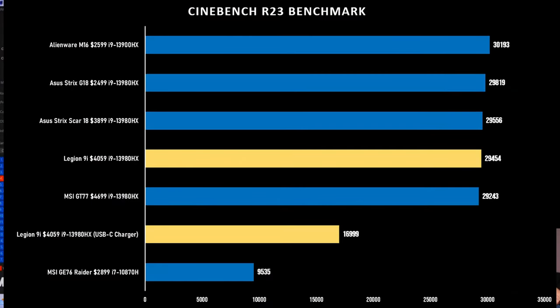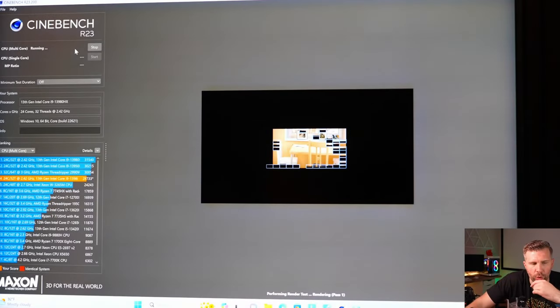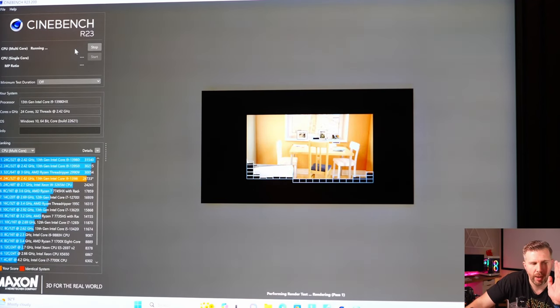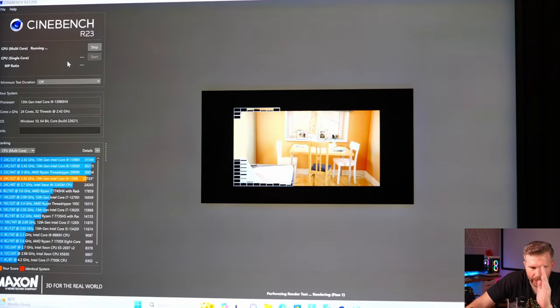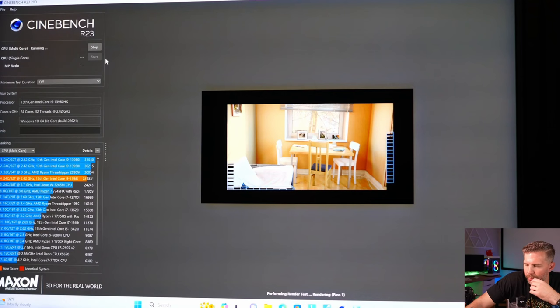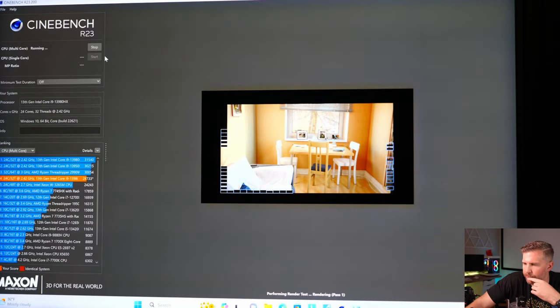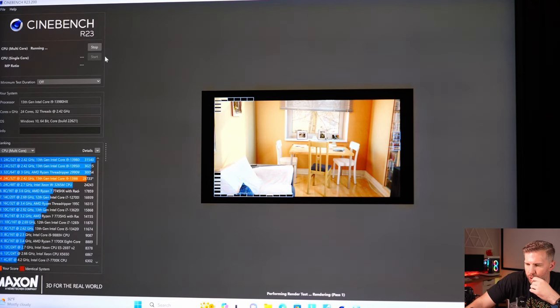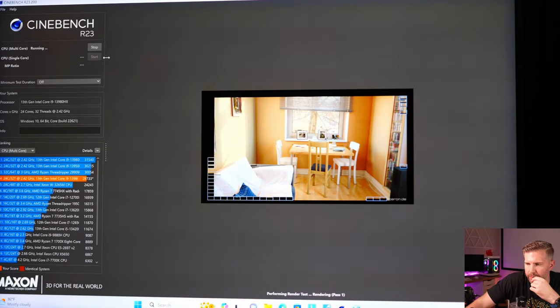Out of the box, we only got about 28,400 in Cinebench R23. You can undervolt and push that score well above 30,000, but it's just not going to match the very best-specced laptops out there while also costing what those laptops cost. Basically, you're giving up some CPU performance when you go with this laptop.